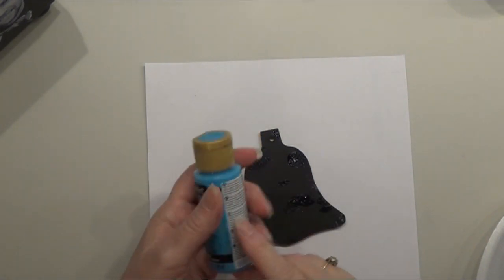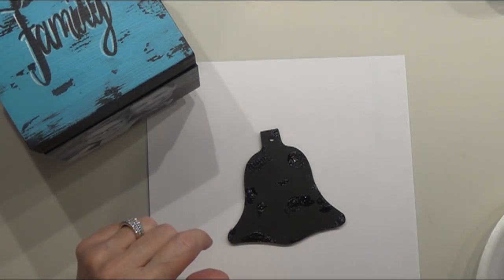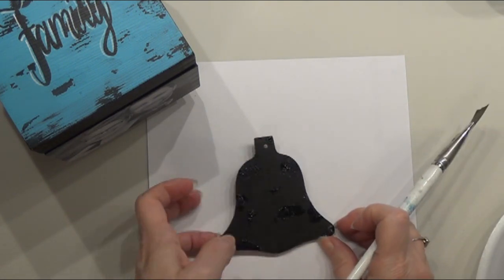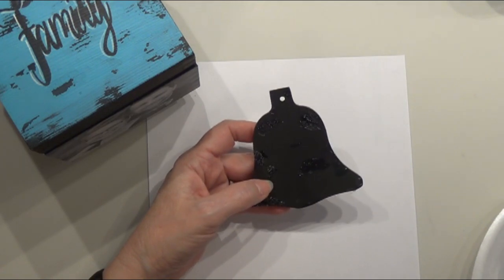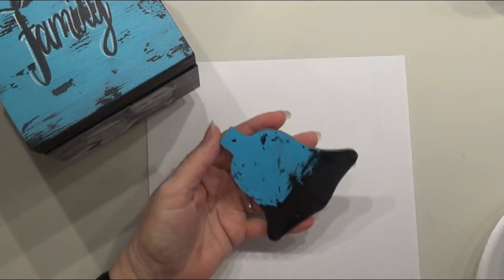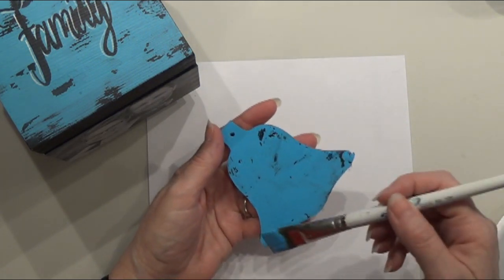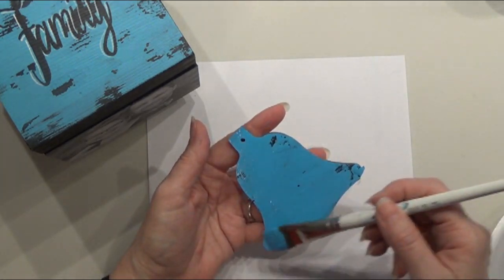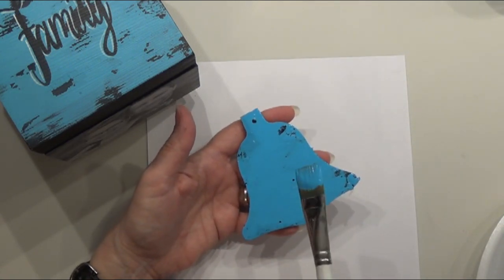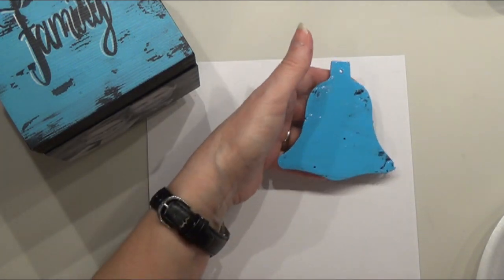Then I'm going to take my turquoise blue, which is the same color I painted the box, dampen my brush, and apply a coat of this paint right on top. You can see it's already resisting the paint a little bit — it's almost like the crackle stuff that you put on. I'm just laying the brush on and scooting the paint on there. You can already see where it's not touching very much. When it's dry, I'm just going to take a baby wipe and wipe off all of the excess paint.